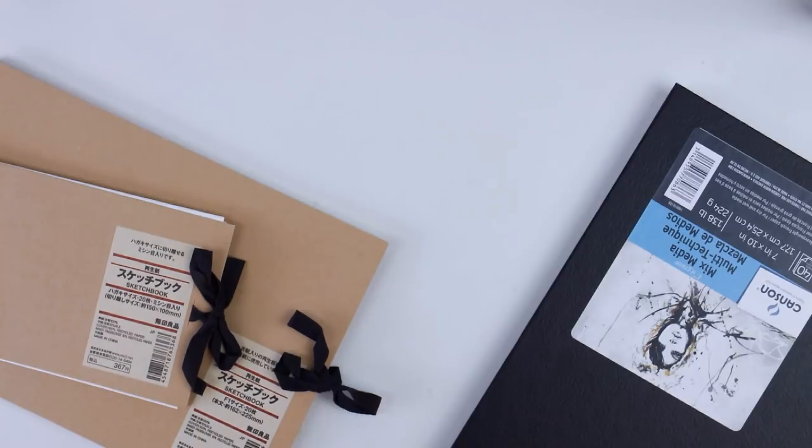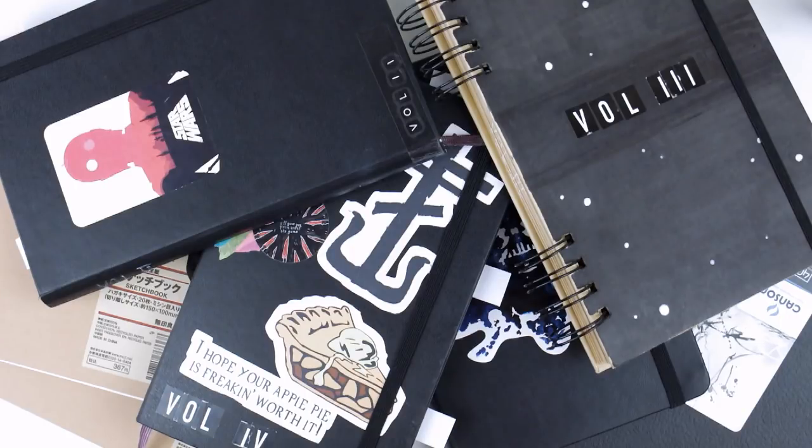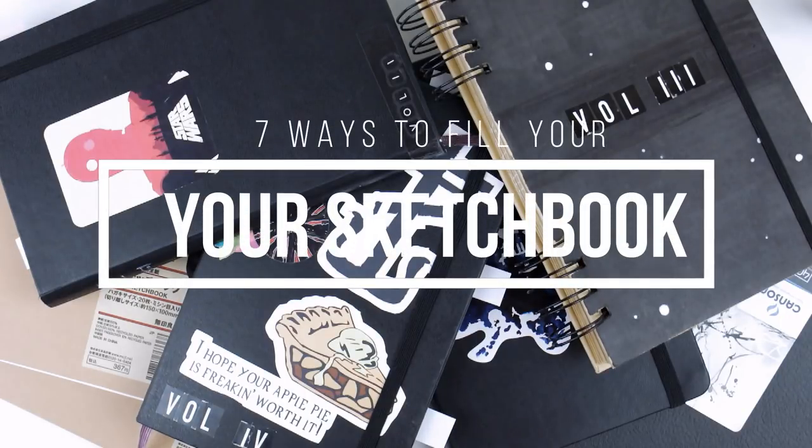Are you all hyped up and ready to work in your sketchbook but not sure how to best start filling those intimidatingly blank pages? Here are seven ideas that will help you overcome your creative rut.